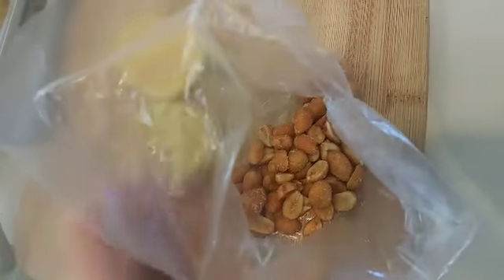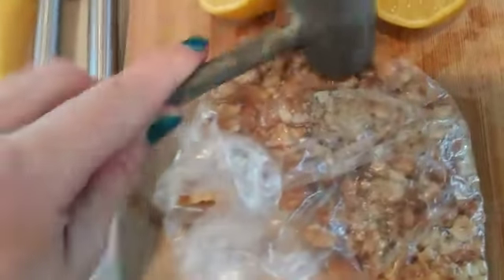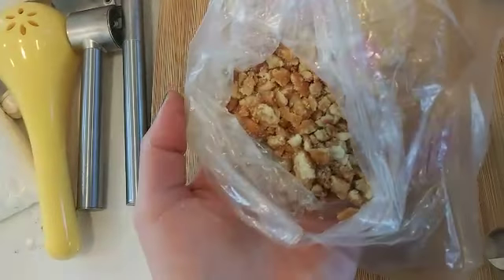Next you want to take some peanuts and just crush them up in a bag. I'm going to go ahead and pound these with this little meat pounder right here. This meal is so good — it's really filling and you can eat half now and half later. It's good for breakfast, lunch, or dinner. So my peanuts are all crushed up; I'm going to sprinkle them on top.